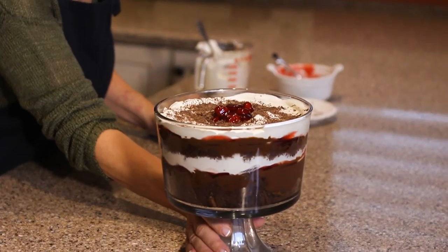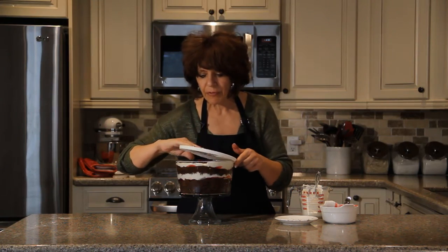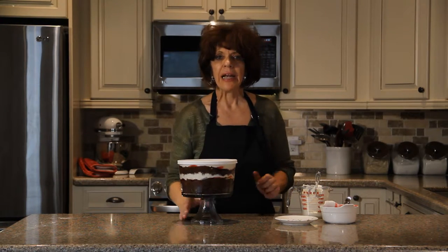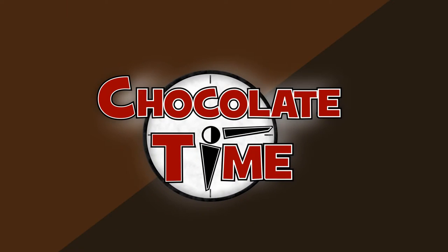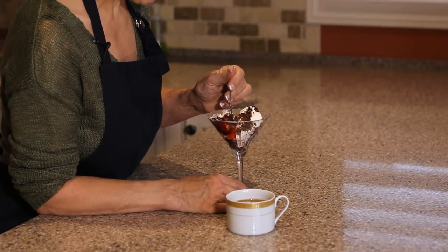And we have a beautiful dessert to take anywhere or have at home that we can all enjoy. I have a lid that is so useful for trifle — you can put it away really nicely in the refrigerator. It has to be kept refrigerated, preferably at least four hours, but overnight is really good for all the flavors to be absorbed. This looks so good — this is my favorite part; these recipes are wonderful and I get to taste them.